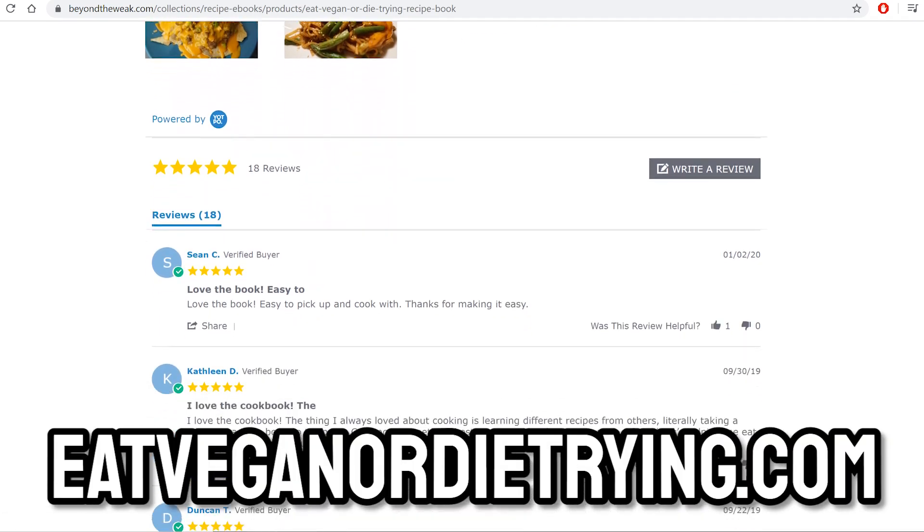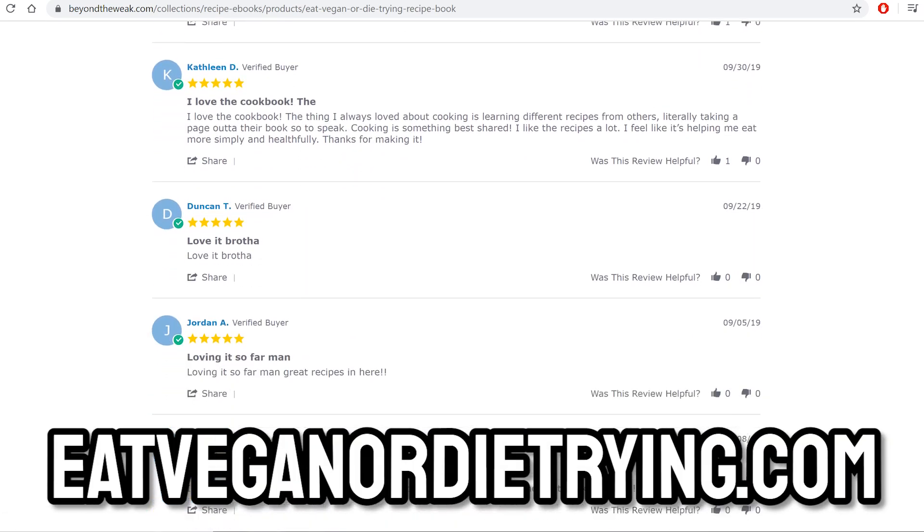There you have it — three different meals, five portions each for the whole week. We all have different calorie and macro goals, so adjust as needed: double it for more calories, halve it for less. For the potato recipe, just multiply a single dish by five. The protein power ball recipe is more of a snack — divided into fifths it's about 250-260 calories. Double the recipe if you want a 500-calorie serving. Everything is modifiable. Check out my recipe book at eatveganordietrying.com — 39 recipes, all five-star reviews.